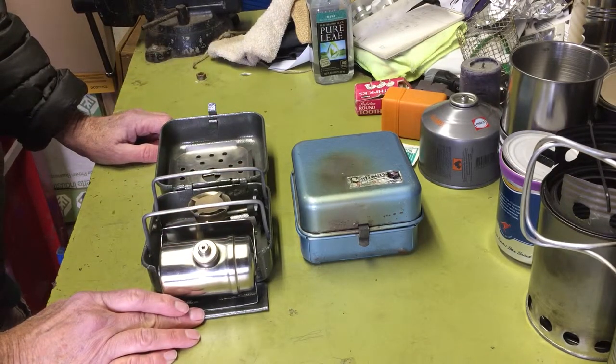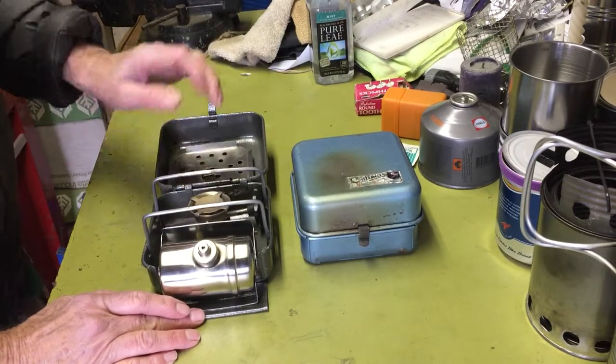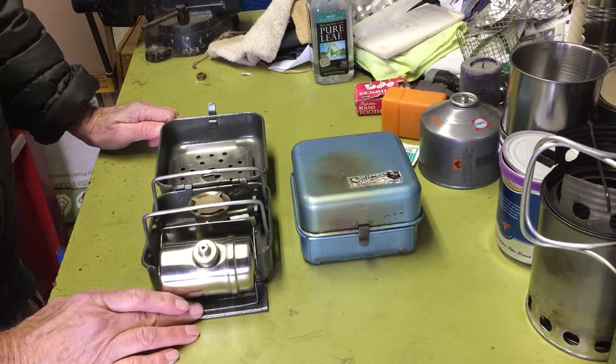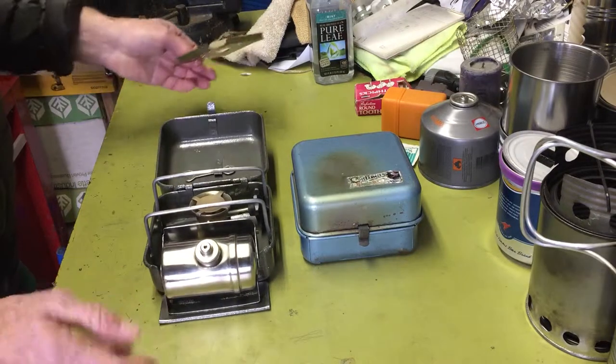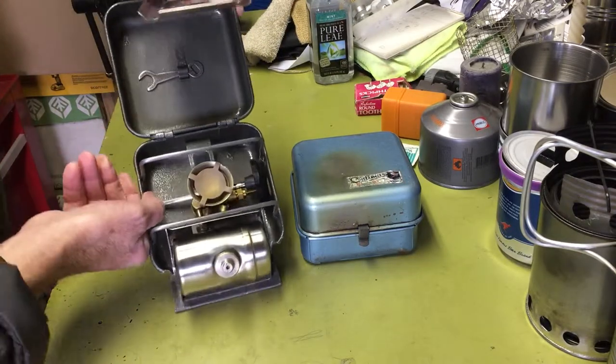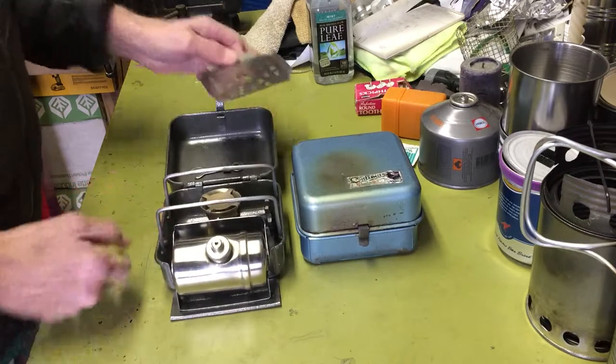I'm not going to bother firing these up. You can find plenty of videos of these if you want to see them run. I think most people watching already know how these things work. I just kind of thought I'd dig it out and show you the similarities of the two, just for fun.